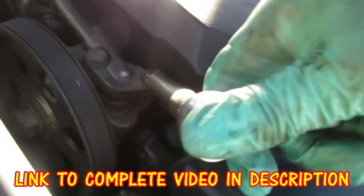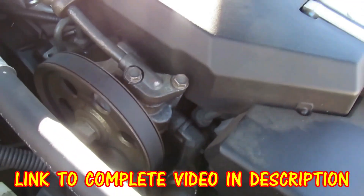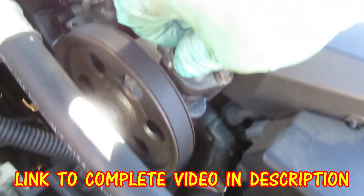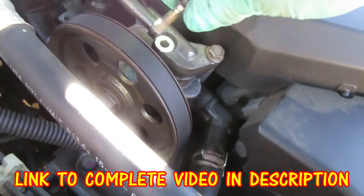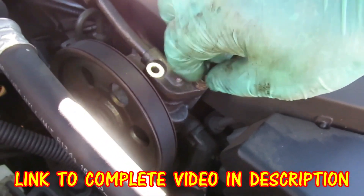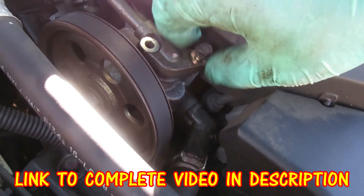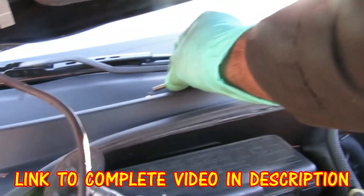Let's unbolt these two lines. Unbolt the two bolts. Take the bolt off and put it over here to the side. Let's get our other one. Put it to the side.